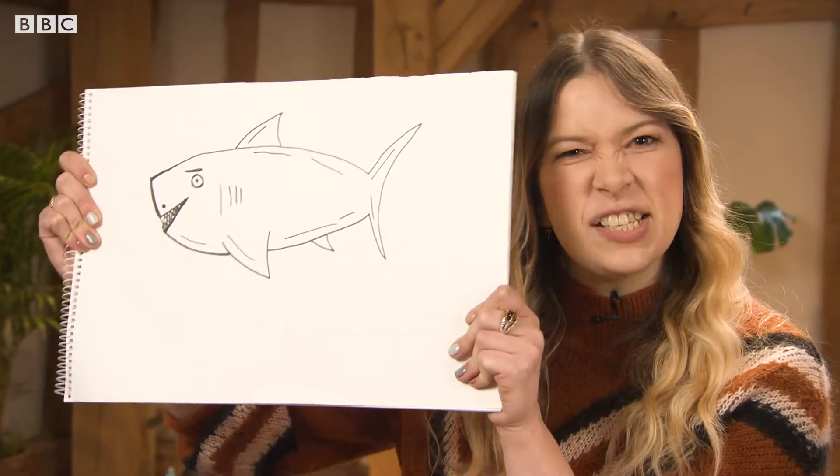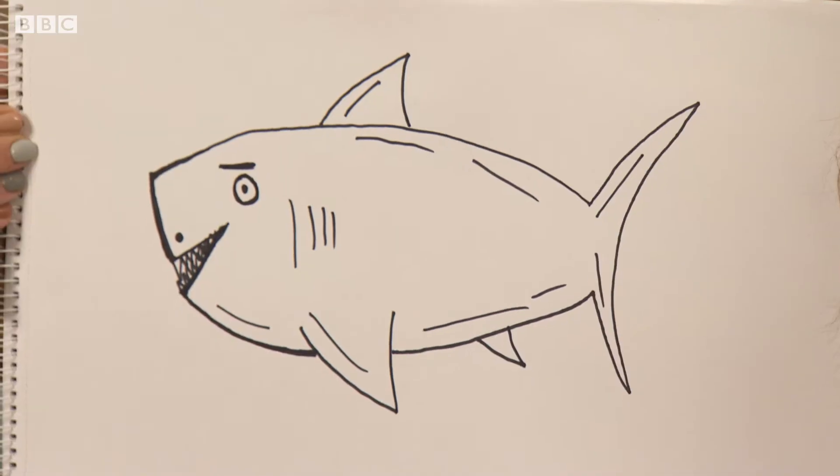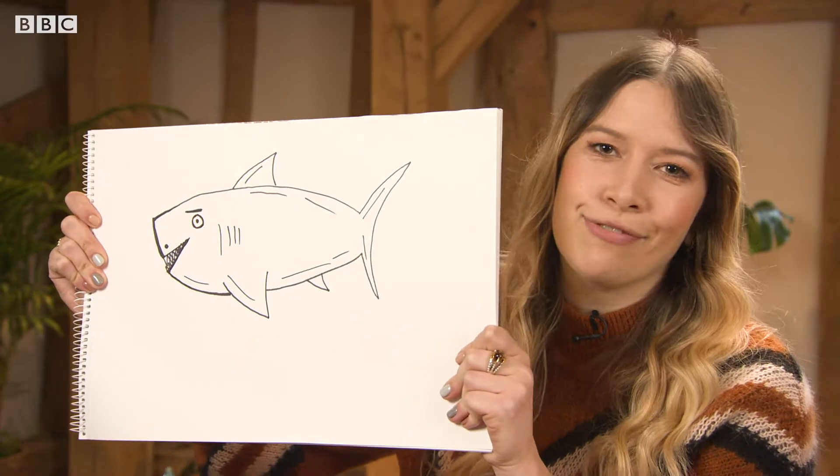This is Earth Sketchpad. I'm Lorna Harrington, and this is a fish eating machine. It's a shark, and I'm going to show you how to draw one in three minutes flat.